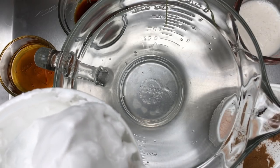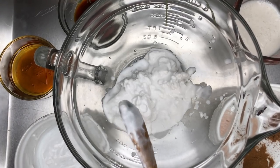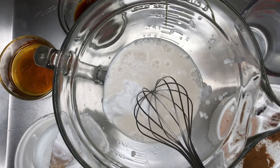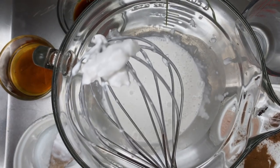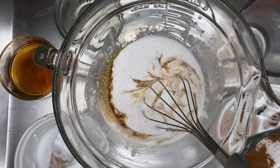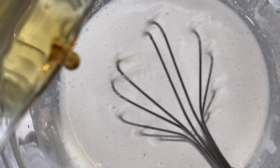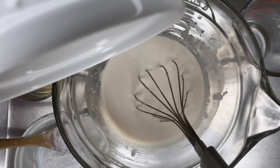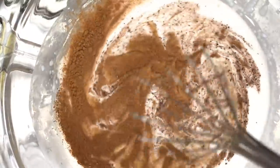In a bowl, add coconut cream and plant milk. Whisk those two ingredients together until completely smooth — make sure there are no chunks. Then add vanilla, your sweetener, nutmeg, cloves, cinnamon, and salt. Whisk until all of the ingredients become one.